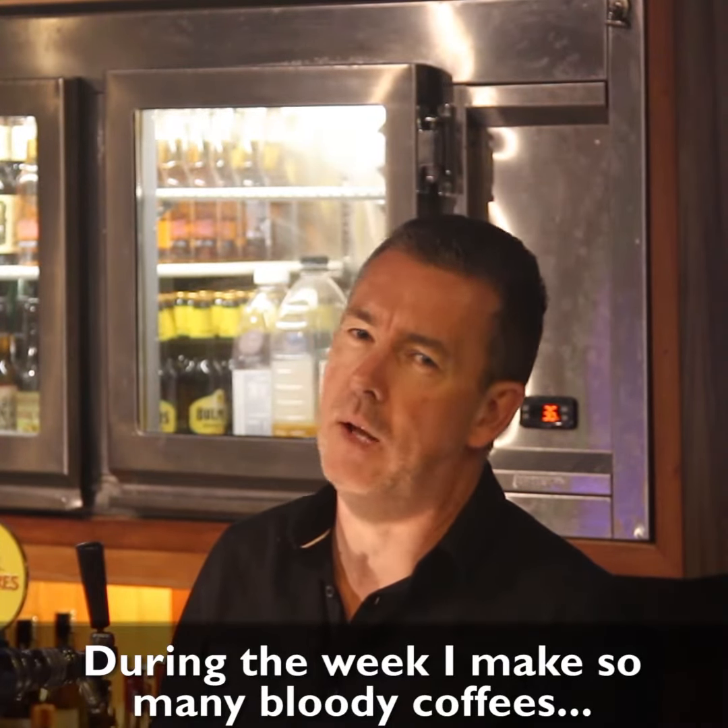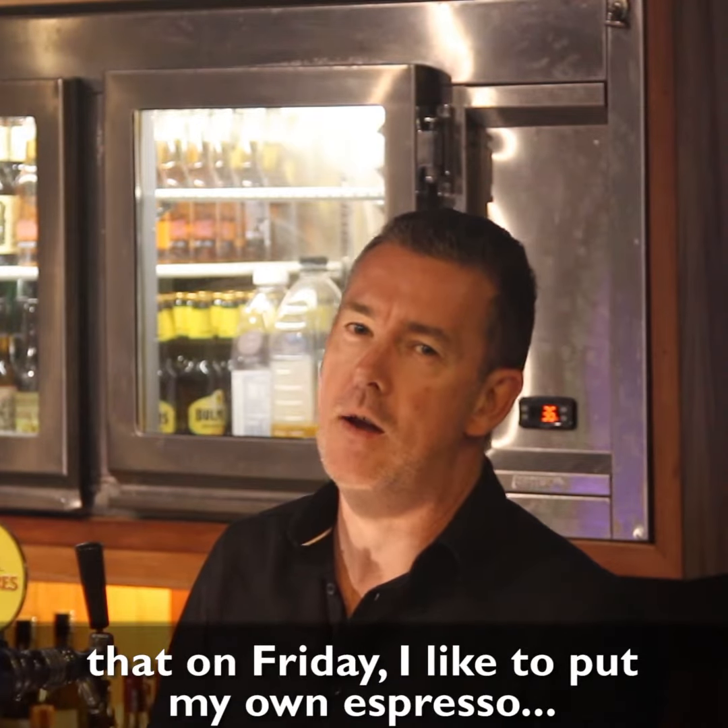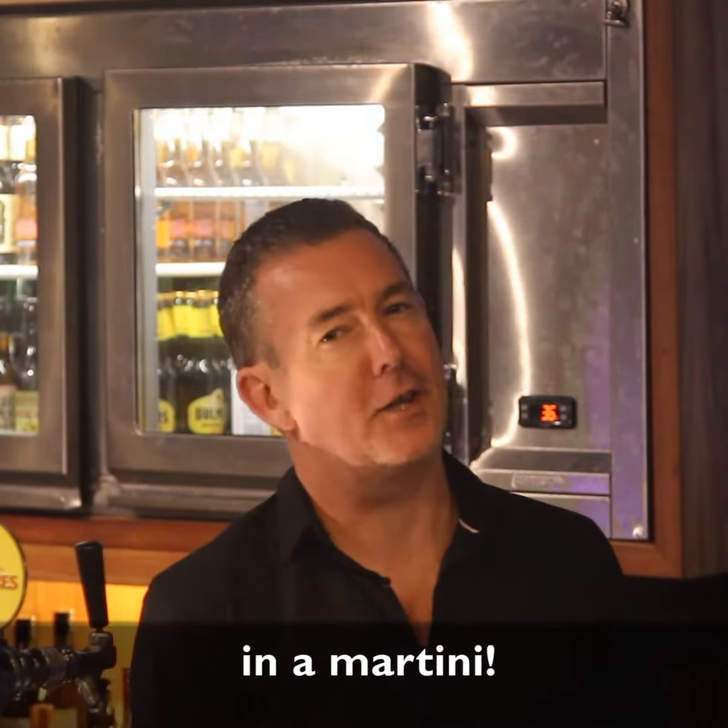During the week, I make so many bloody coffees that on Friday, I like to put my own espresso in a martini.